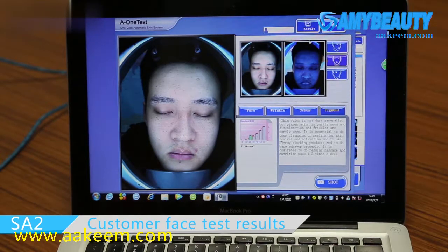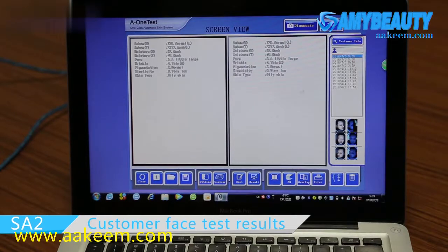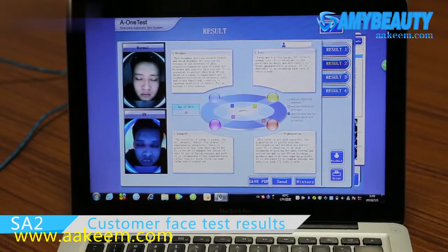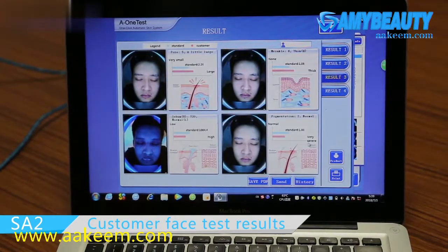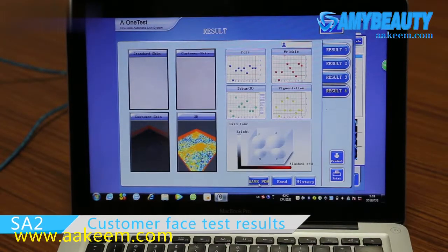Let's check the test result: Result 1, 2, 3, and 4. You could feel free to save the test result as PDF or print it out.